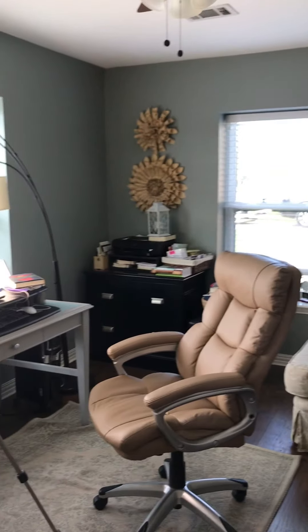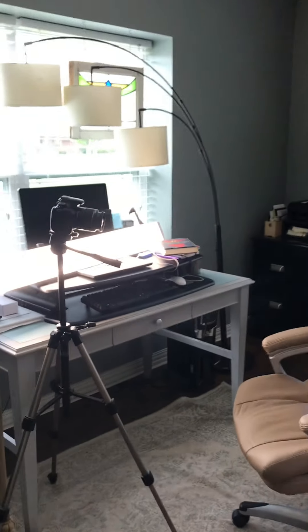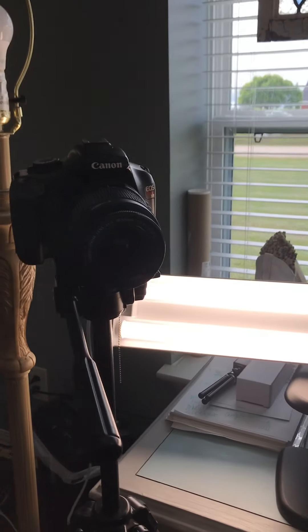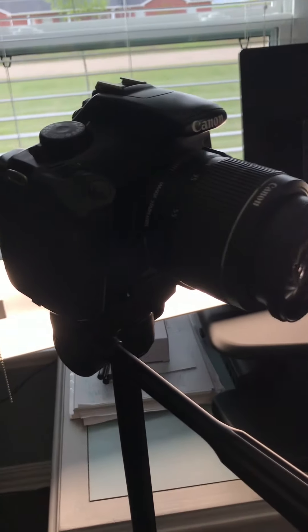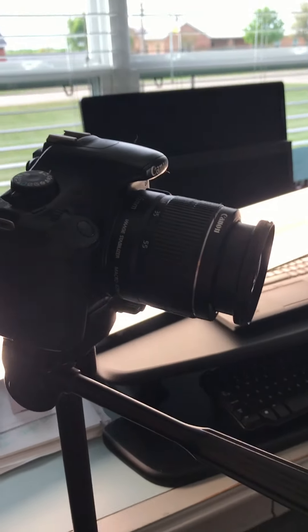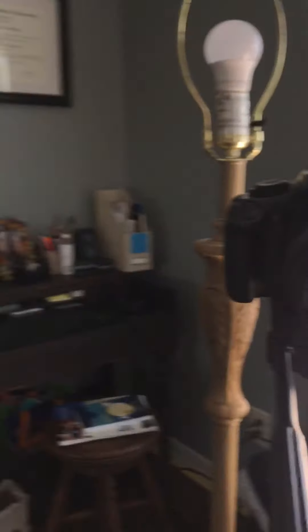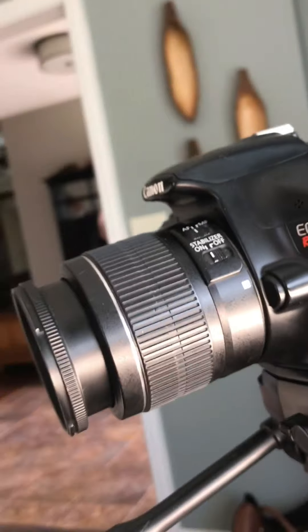Let me show you the setup of how this happens. This is my office. I'm standing in the doorway, and right here is my first piece of equipment — my handy dandy Canon camera. This is an older one; it does not have an auxiliary outlet for sound, so I have to sit pretty close to it.